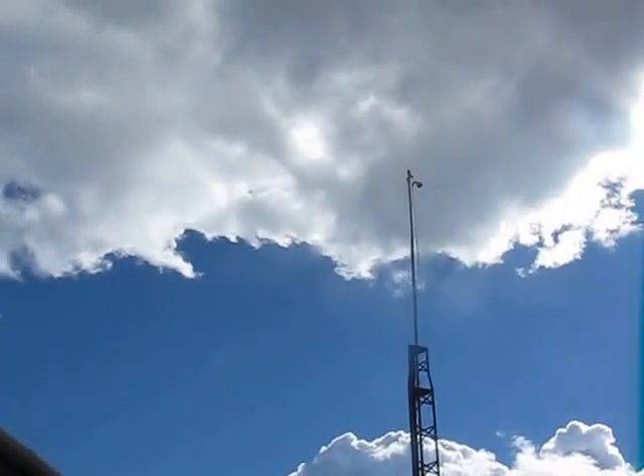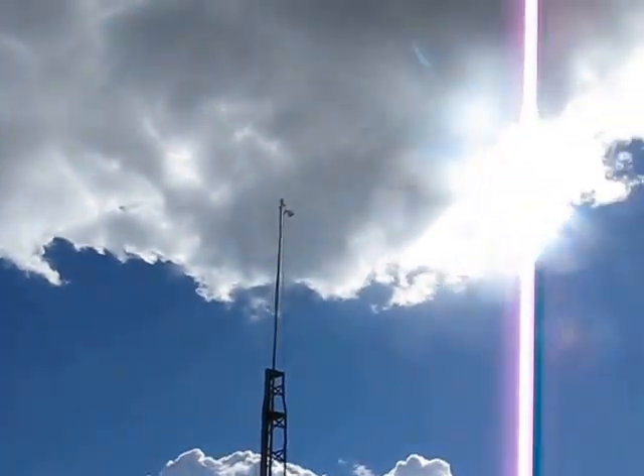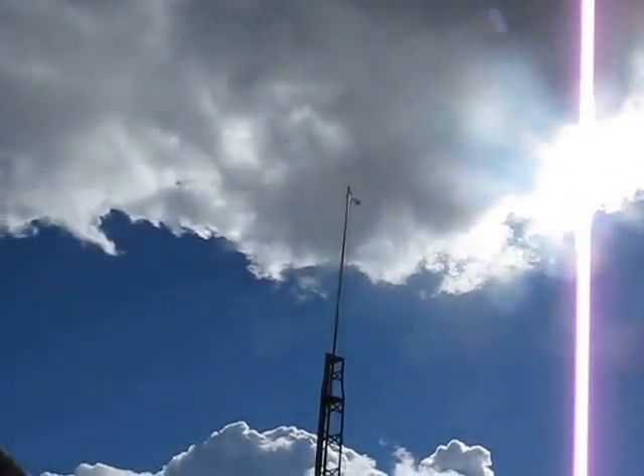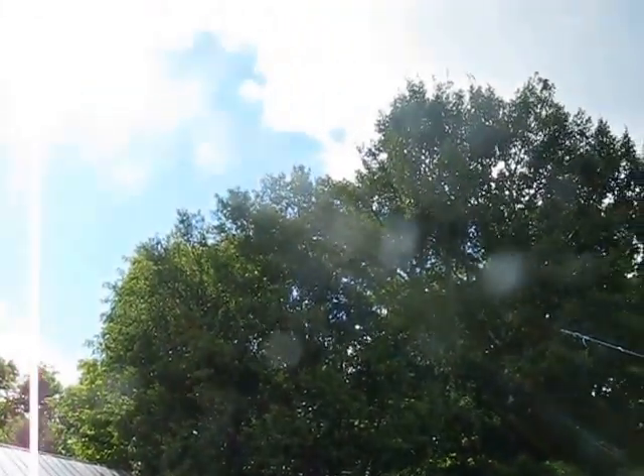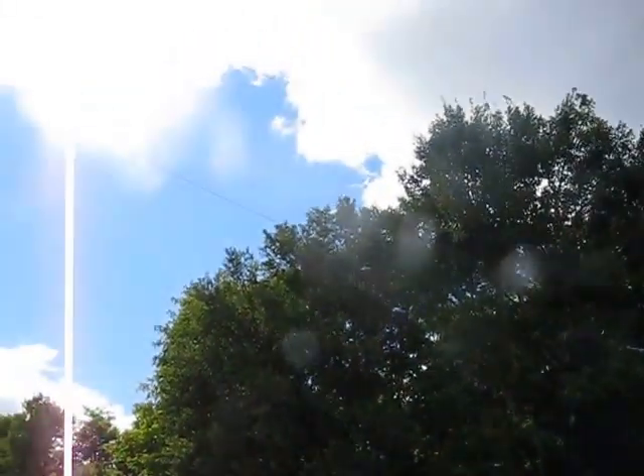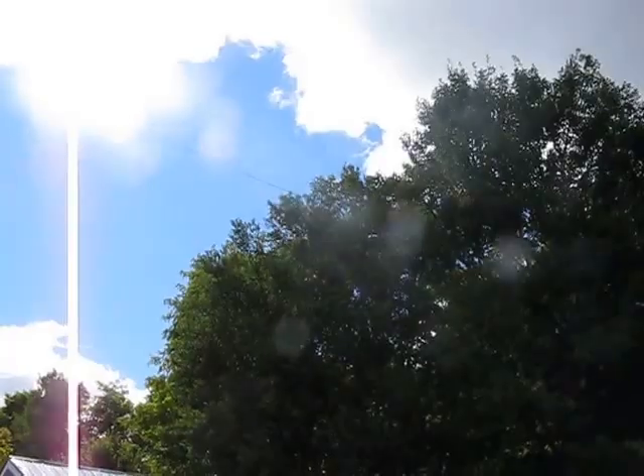This is a quick little movie about my antennas. There's the LNR Precision Quad Bander. It's modified with that little coil up there — it's the coil from their other antenna, the three-bander.